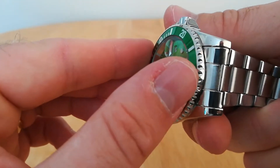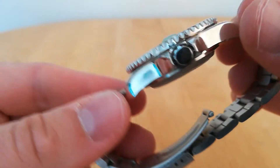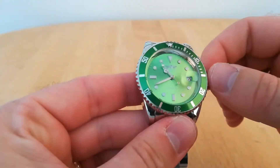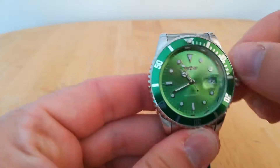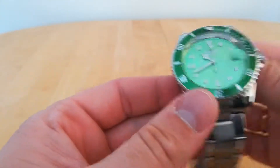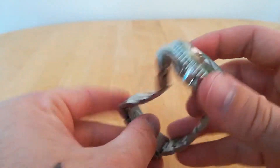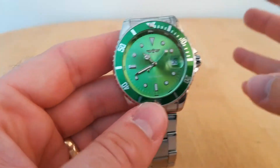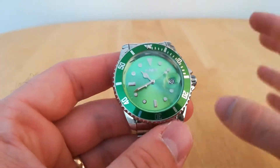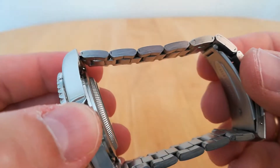The bezel itself does move a little bit, which you'd expect at this price. There's nothing on the crown — it's just a plain crown. You can hand-wind it, which is always nice, and it has the automatic function as well. It might say 30 metres water resistant, but I personally wouldn't put this in water at all. It also has folded links rather than solid links.